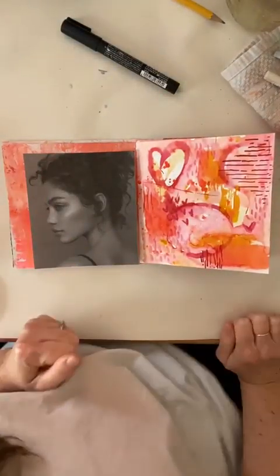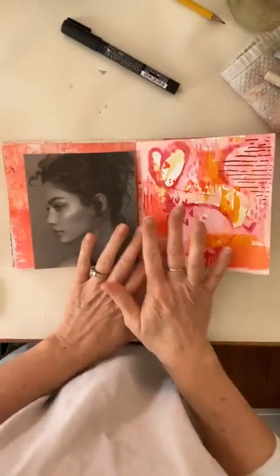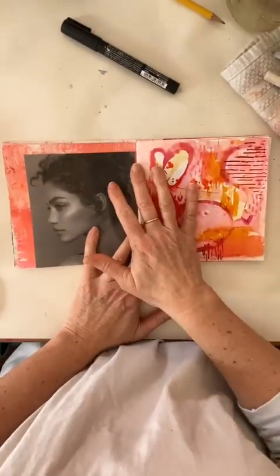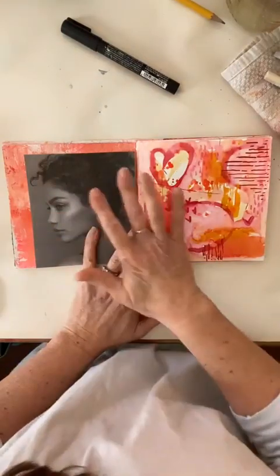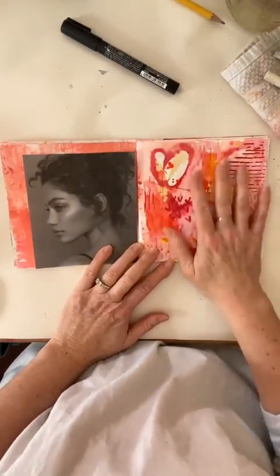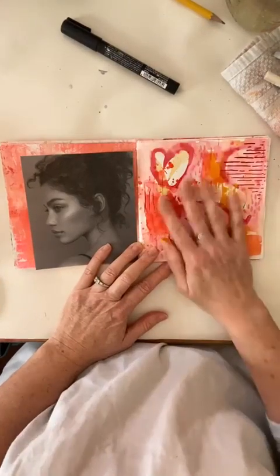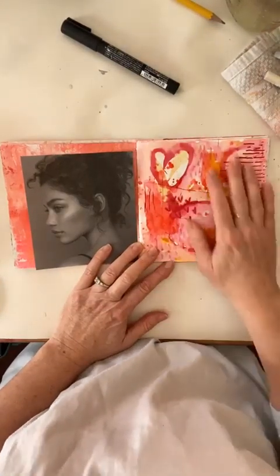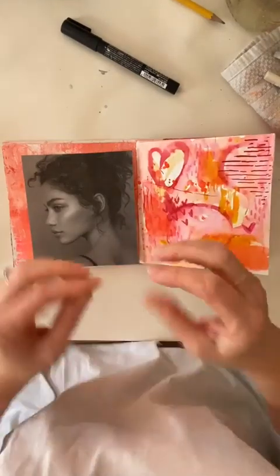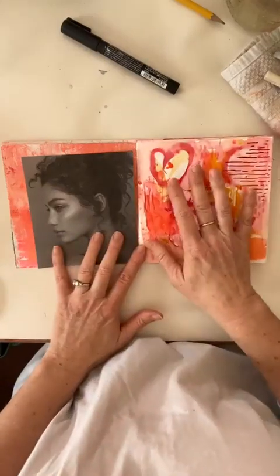I want you to remember how important it is — or rather, it's okay — if you lay down color and put something in and that felt good that day. But then you come back and feel like things aren't finished, so you do more. Your art journal pages never have to be finished, so to speak.